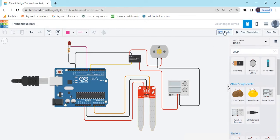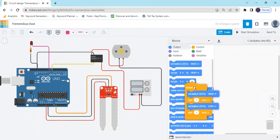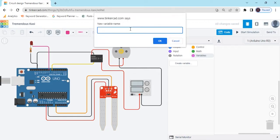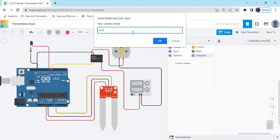Now we have to make the code. Click on the code button and delete the default blocks. To operate the sensor, first we create a variable. Click on Variables, create variable, and type here: soil_moisture — don't give a space, use underscore. Name it soil_sensor, then click OK.